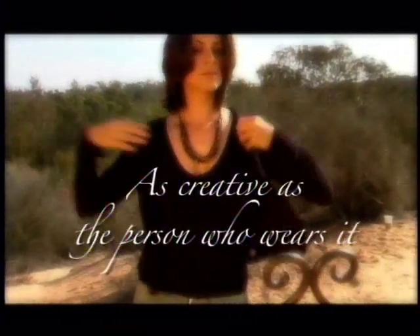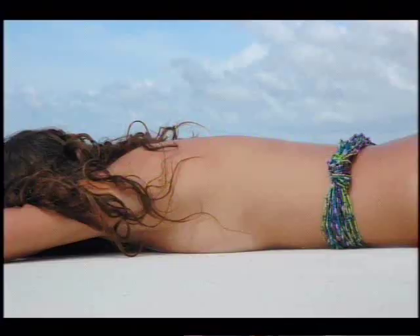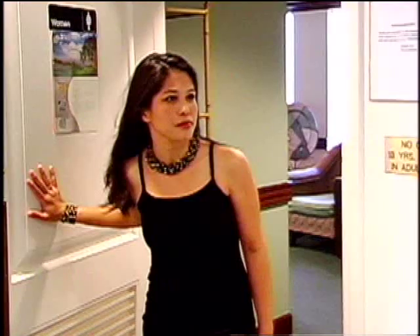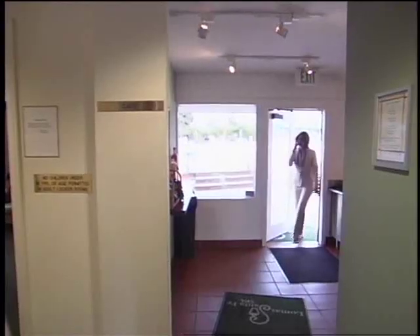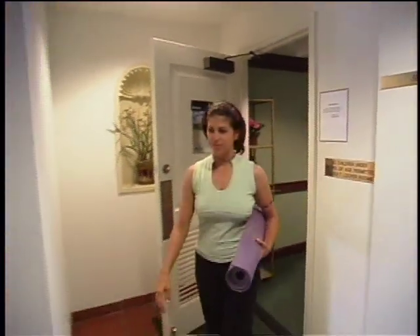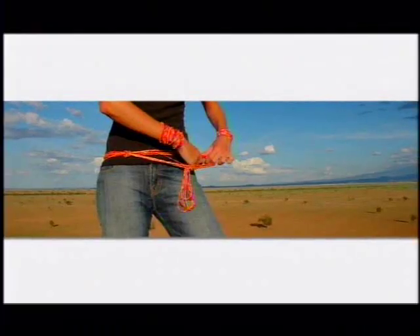As creative as the person who wears it. As versatile as you are, from relaxing poolside to an elegant dinner, from a day at the office to the zen of a yoga class. Zulugrass jewelry enables you to be in style regardless of your activity. These are just some of the ways to wear. For more ideas, log on to leakeycollection.com. If you have created a new way to wear, please tell us how and you may find yourself on our next video.